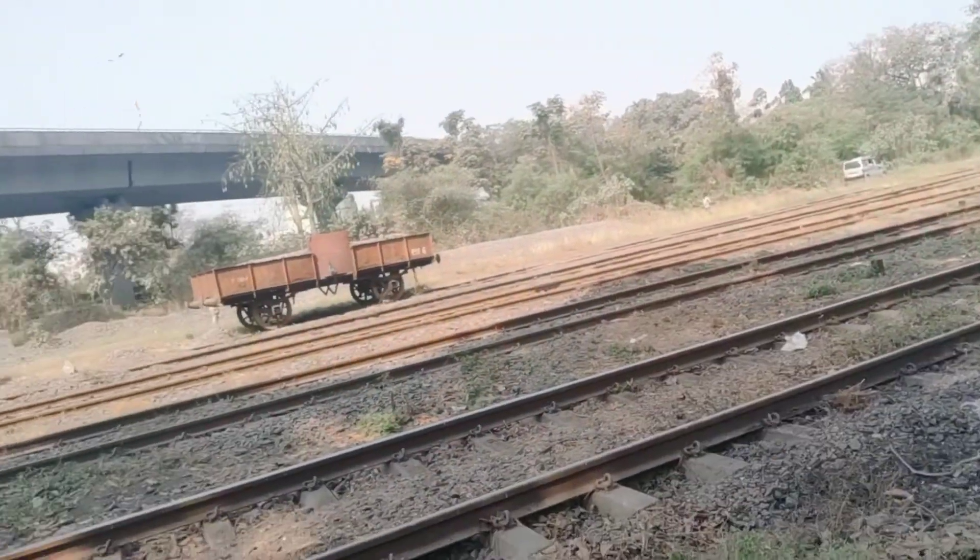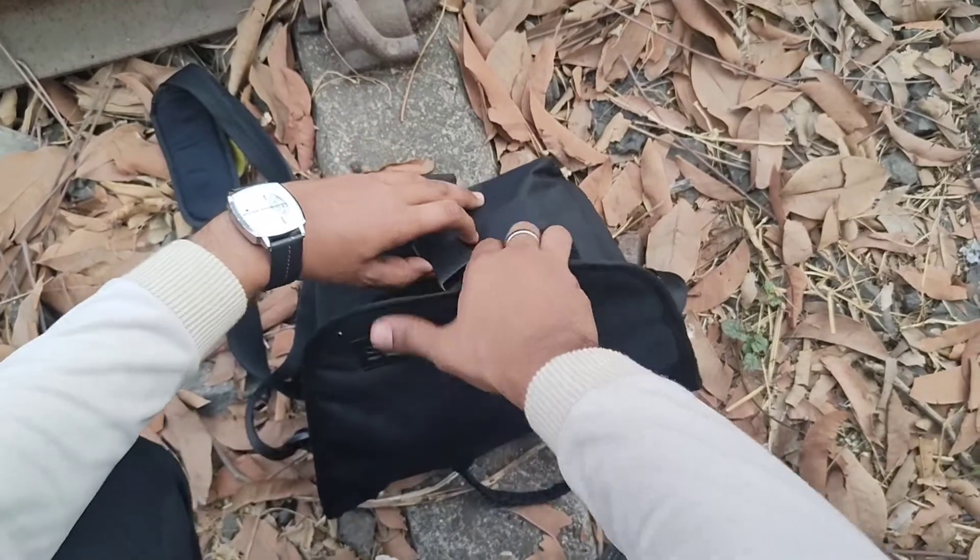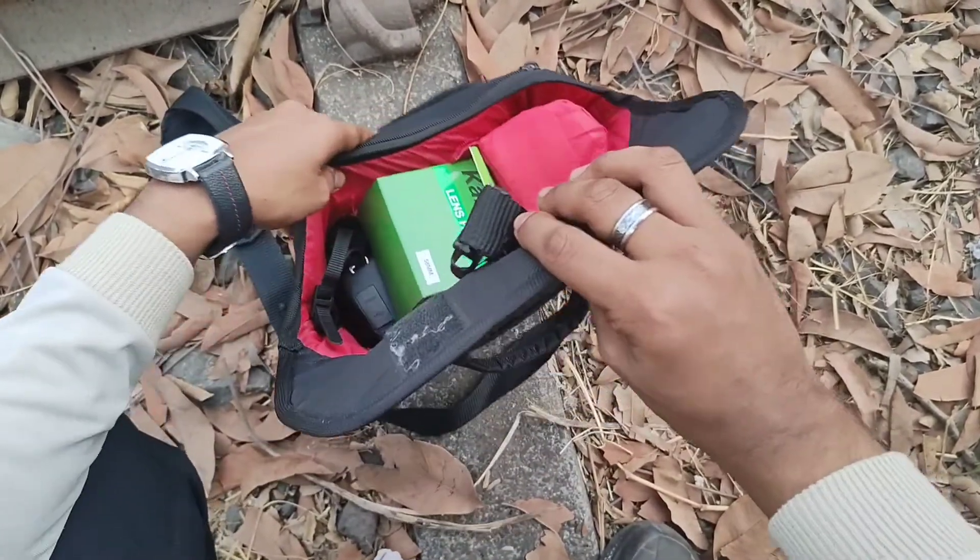This is the location. So now I'm going to show you the unboxing review. Let's start. Now I'm going to show you the unboxing. This bag will be free if you buy a DSLR.